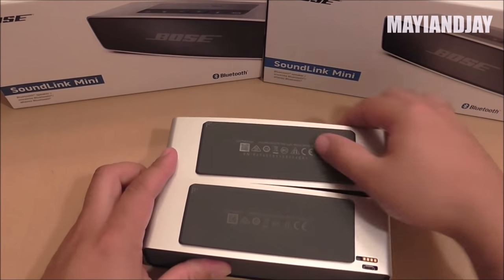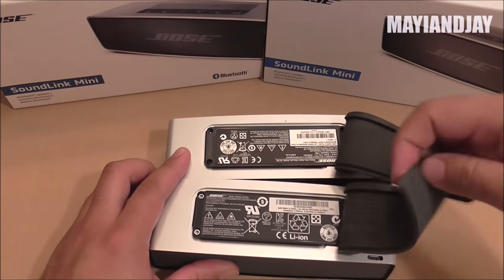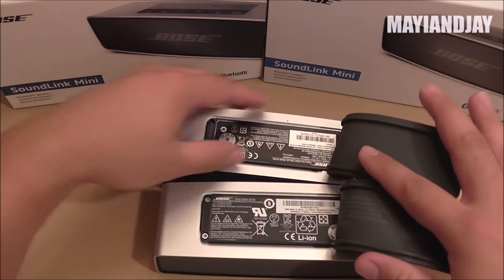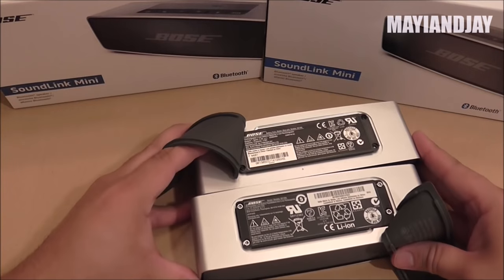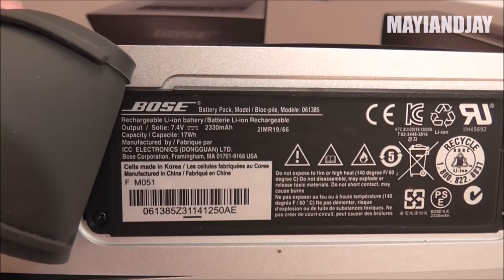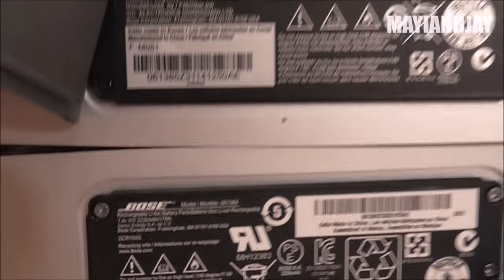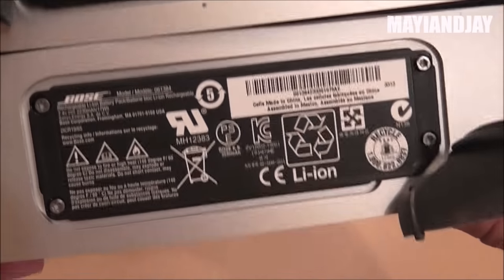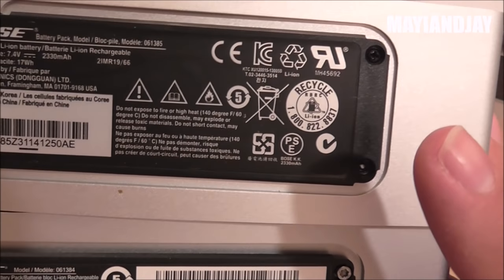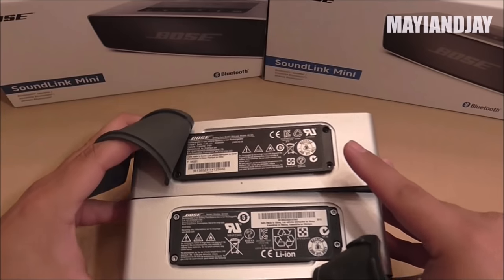If you remove the rubber piece, the inside is also very similar. It says Bose at the top and bottom, but the text is located a little bit differently and the fonts are different as well. The regulatory symbols are also positioned differently on the clone versus the original, so there we see some differences.